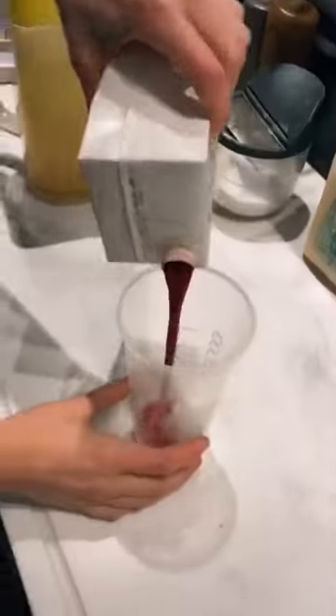Today we're going to make the secret menu Narwhal Frappuccino. We start with strawberry puree and then lemonade.